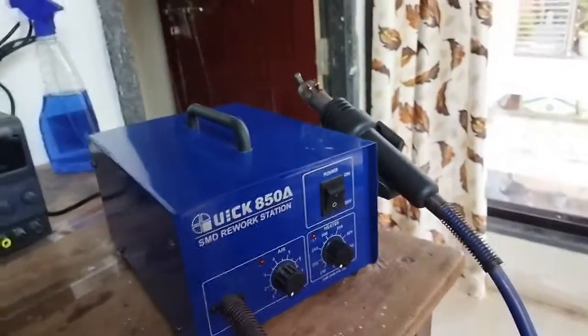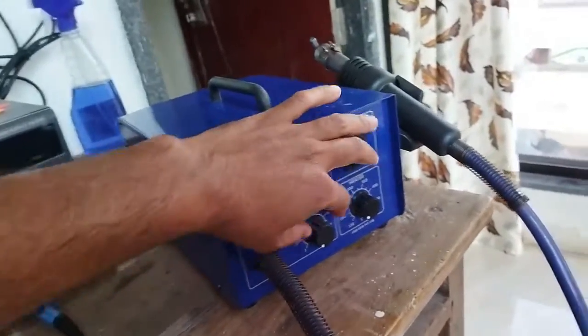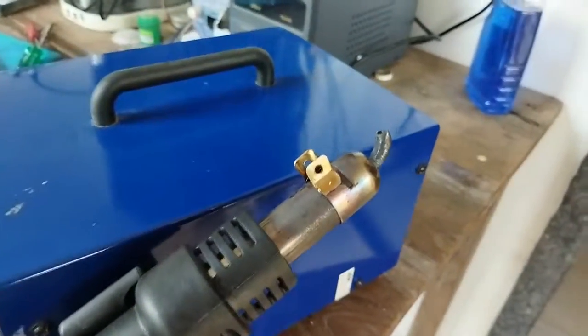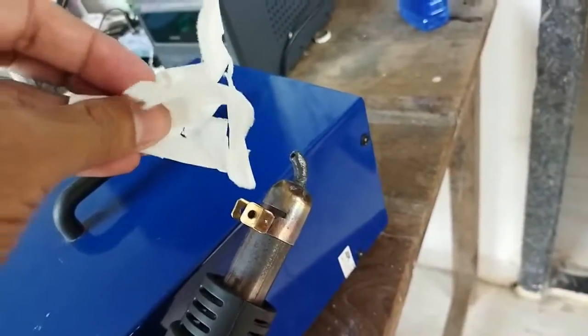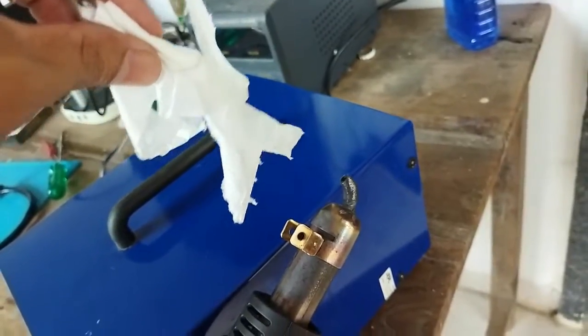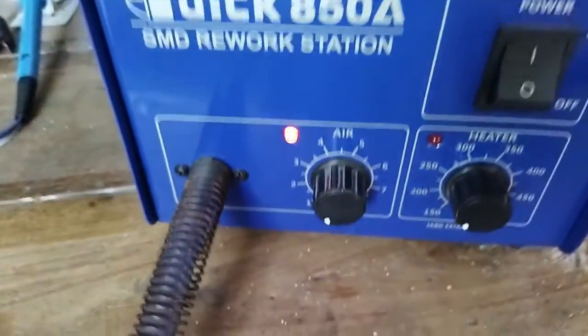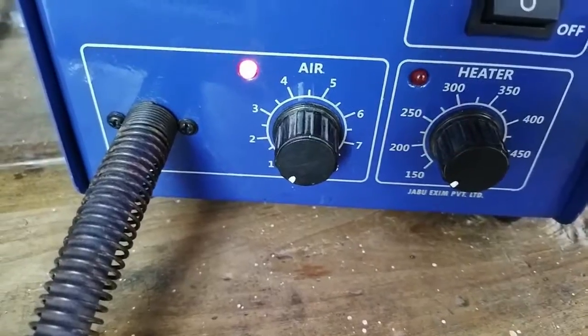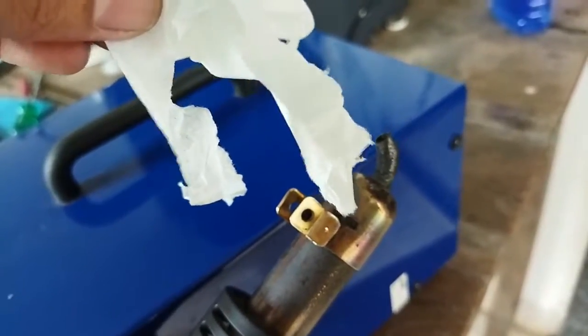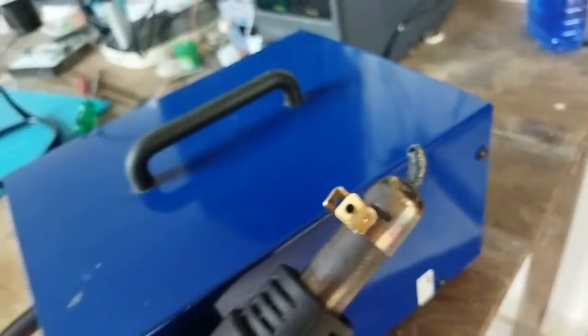First, I'll show you how much the airflow is with the help of a tissue paper. You can hear the sound of the air coming out from the nozzle. I'll check how much the airflow is — and the airflow regulator is at the lowest. You can see how much airflow there is, and that creates a big problem.